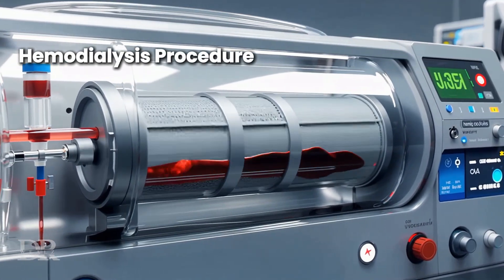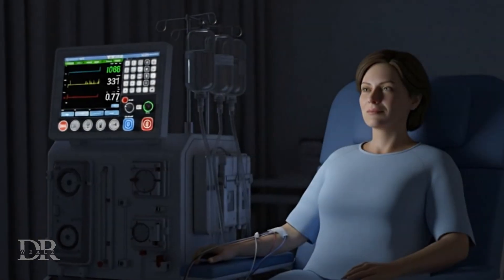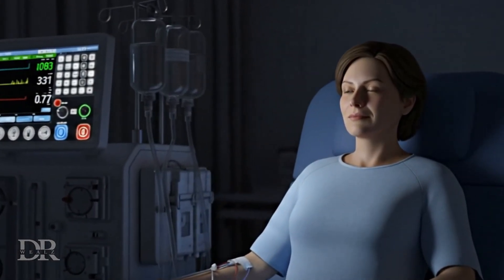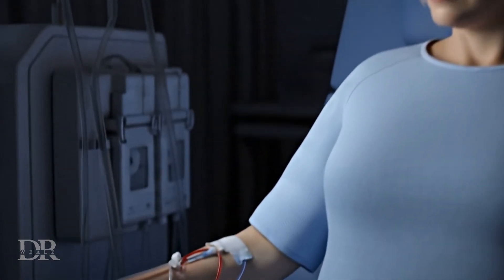Hemodialysis is the most common dialysis method designed to mimic how healthy kidneys filter blood. The process removes waste products, excess fluids, and electrolytes from the blood of patients with kidney failure.